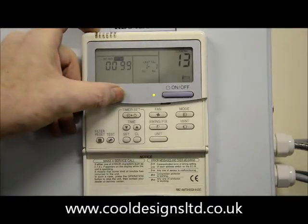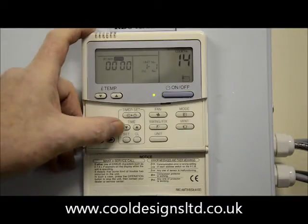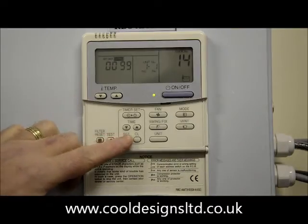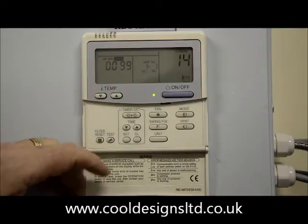The final one is change the right hand display to 14. Reset the left hand display to 99 using the timer up and down buttons. Press set. Press unit. The display stays at 99.